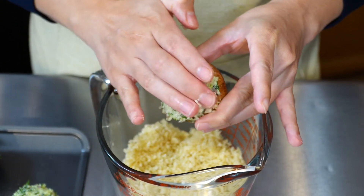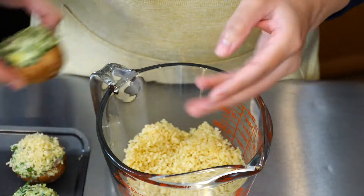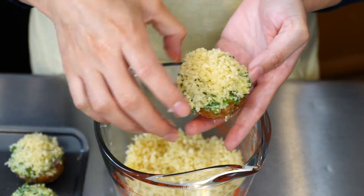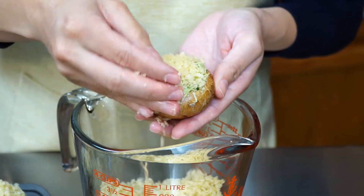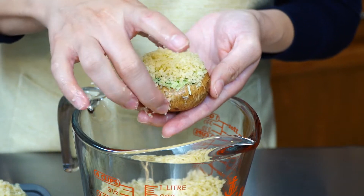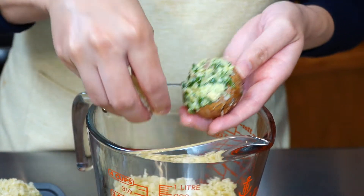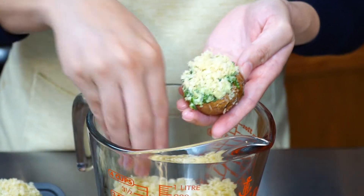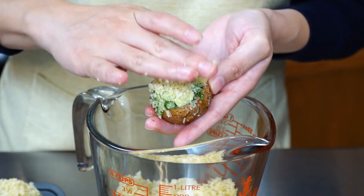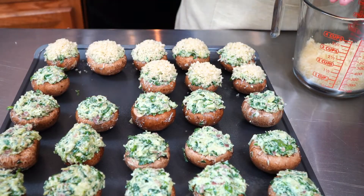We are definitely not skipping the topping — this is going to give us that crunch we all enjoy. I like to take each mushroom and top them over my container of crumbs to prevent any messes, and gently but firmly pack the crumbs on top. Our oven should be preheated to 375 degrees. Also make sure the sheet pan you're using is sprayed to prevent anything from sticking. We're going to bake for roughly 20 minutes or until your tops are nice and golden and your mushrooms are cooked through.